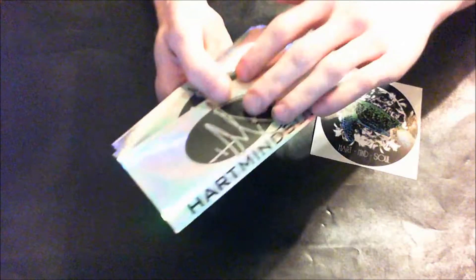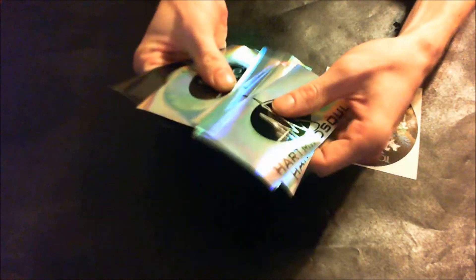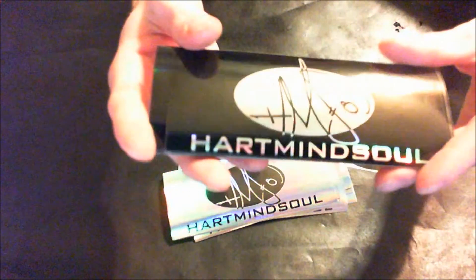Let's see here — woah, these are some new shiny ones. You can kind of see what I mean by shiny. I like holographic. HeartMindSoul gave me a stack of these. Woah, and then there's a black one with the shiny logo there too.